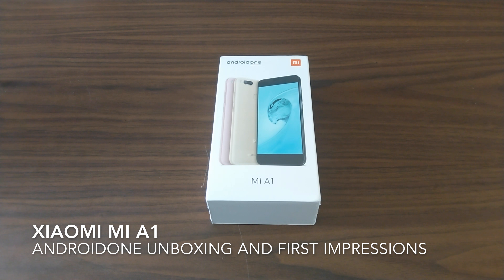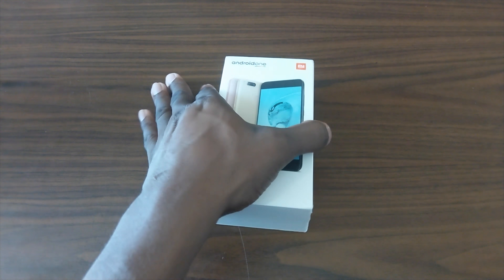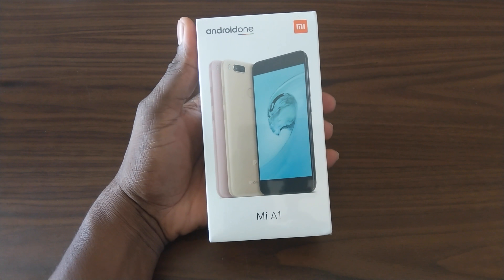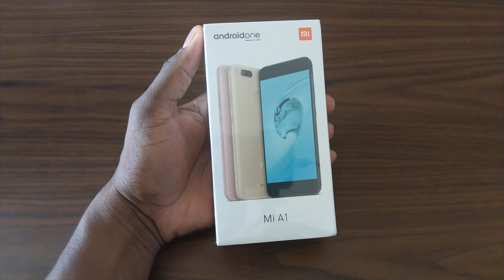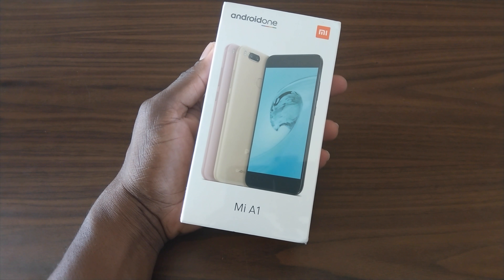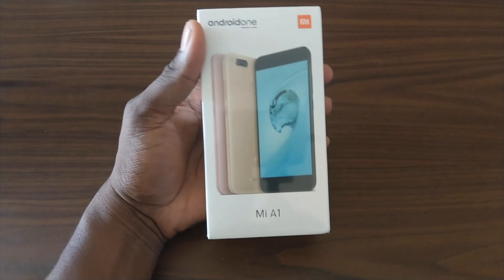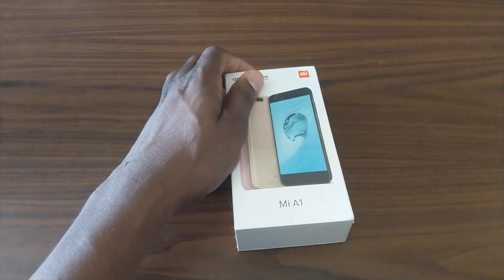All right guys, let's tear up from the box of the Xiaomi Mi A1, which basically stands for Android One. This is a device that Google teamed up with Xiaomi to bring you stock Android at a very affordable cost and still packing some serious, serious features. So we're going to get this box open, get it on the box, and I'll give you my first impressions and a quick hands-on.